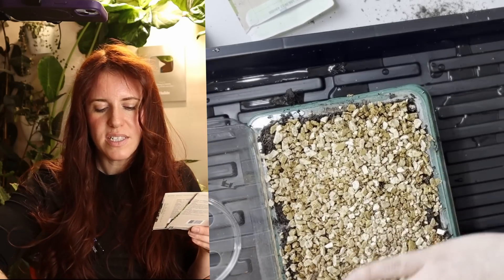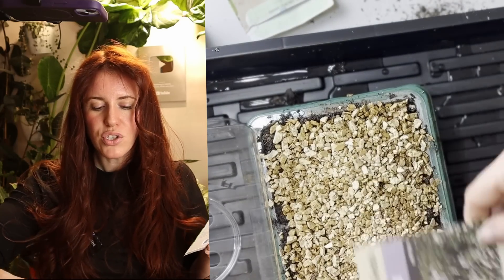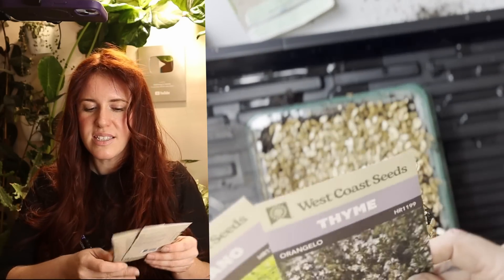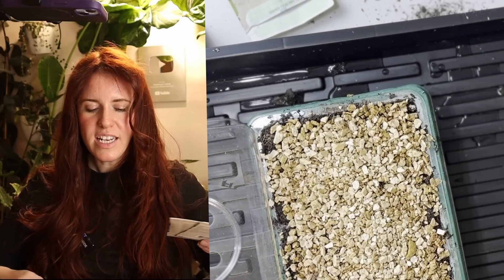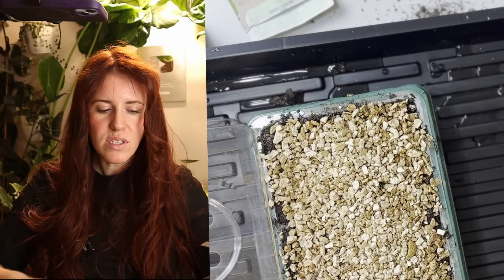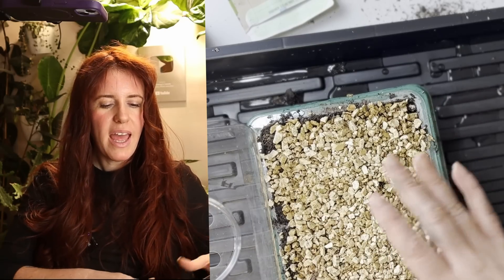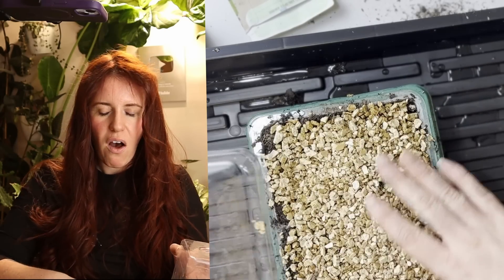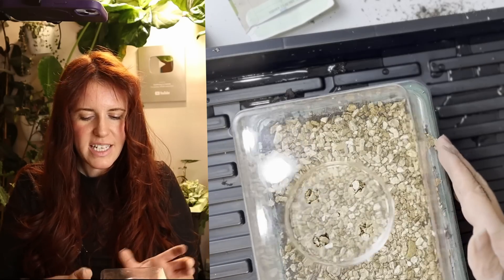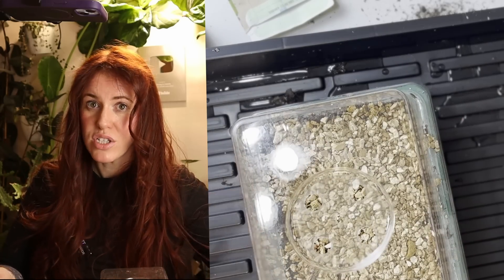For smaller seeds specifically, fill the cells with vermiculite, then simply sprinkle seeds on the surface. That's it — don't water them in, just mist lightly. Put your dome on top without covering or pressing anything. Just let the seeds fall in between the vermiculite as they lay.